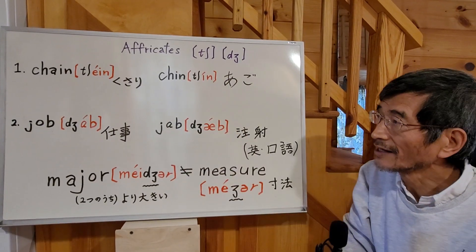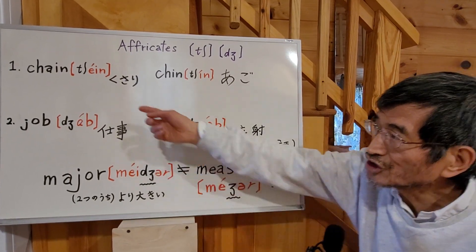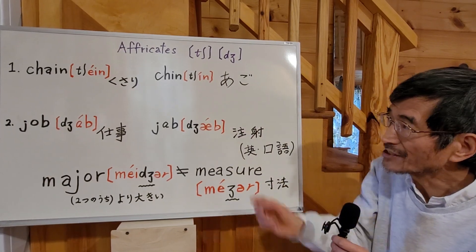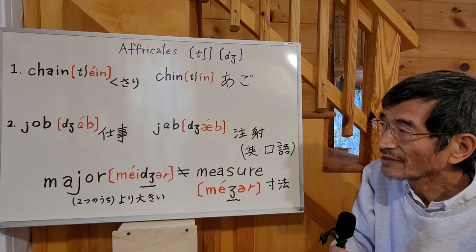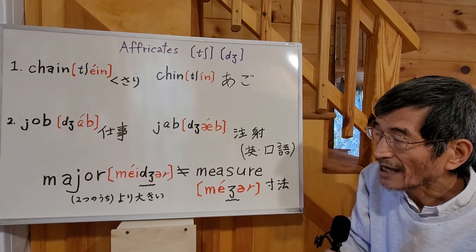Number one: chain — ch as in chain. Okay, number two: jab — J as in jab.